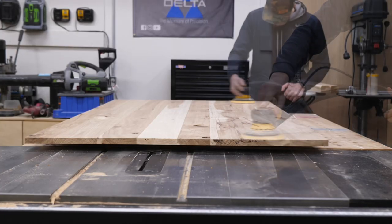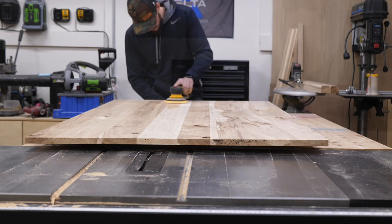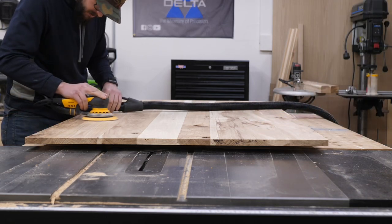Now it's time for sanding, which is probably everybody's least favorite part, but I went through and made sure it was completely flat. I sanded it all the way to 120 — started with 80, went up to 120, and just left it there for now.